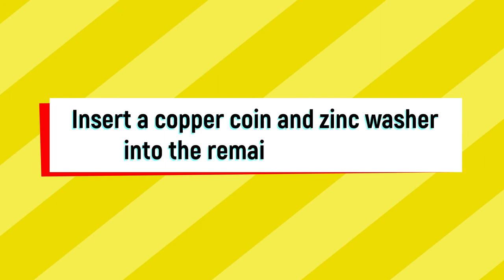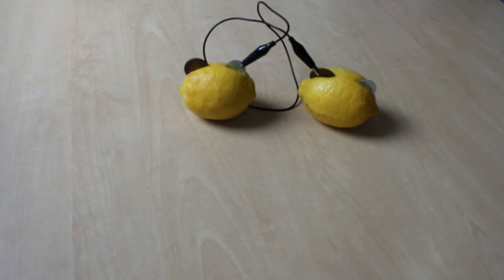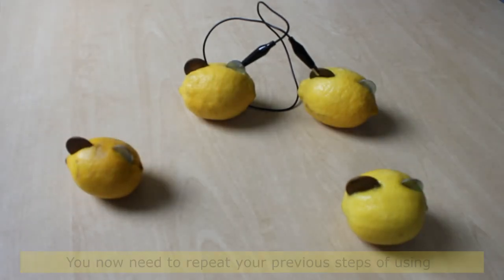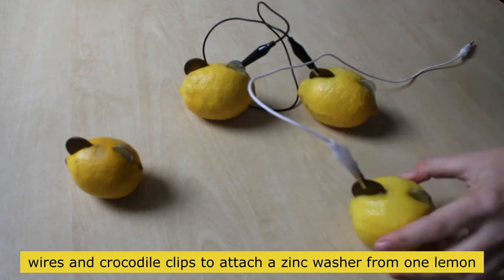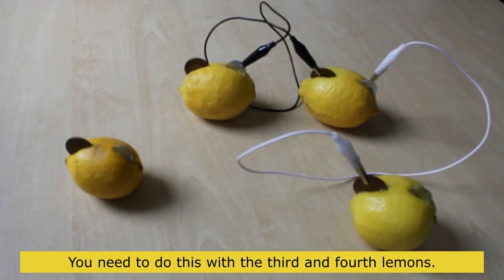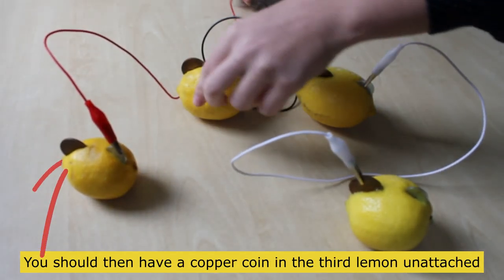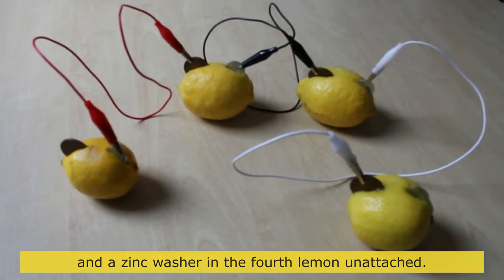Insert a copper coin and a zinc washer into the remaining lemons. Repeat the steps of using wires and crocodile clips to attach a zinc washer from one lemon to a copper coin in another, continuing with the third and fourth lemons. You should then have a copper coin in the third lemon unattached and a zinc washer in the fourth lemon unattached.